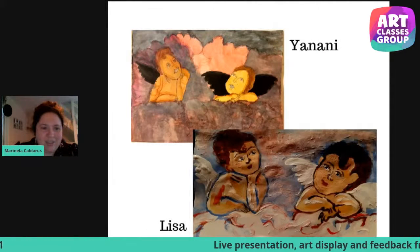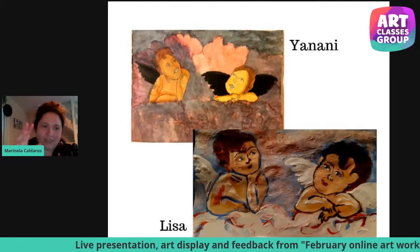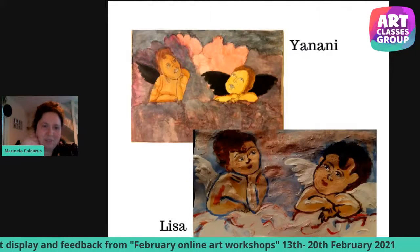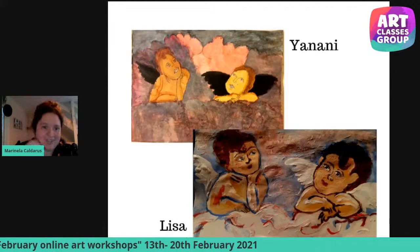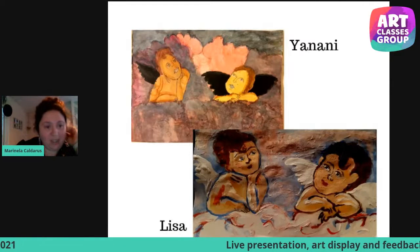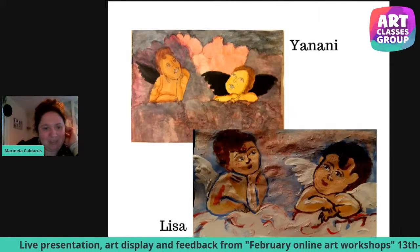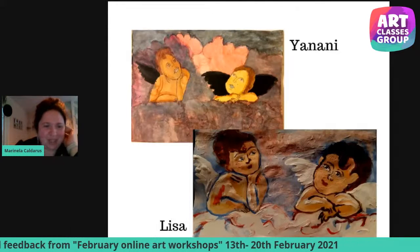Thank you to Yanani and thank you to Lisa who sent their work over. It was a difficult task, honestly really, really difficult, but I think it came out really, really nice. The participants included our students as well as audience from UK and abroad. Very good artworks, guys. I hope you'll have many paintings to display in your house from this program.